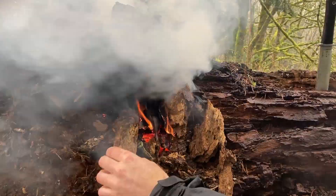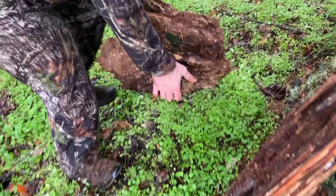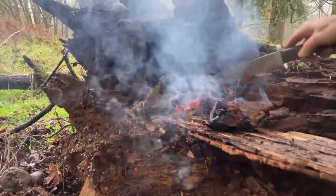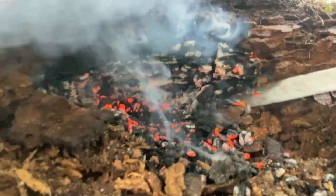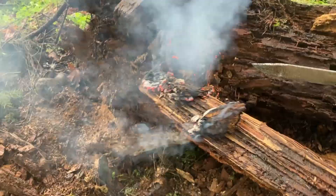Now let's say we've warmed up but we're still soaking wet. The goal still needs to be finding shelter, and we really don't want to make a fire again from scratch. Dry rot will do a great job holding a smolder long enough for us to transfer it to a more protected area where we can add some shavings and turn this into a nice big fire.